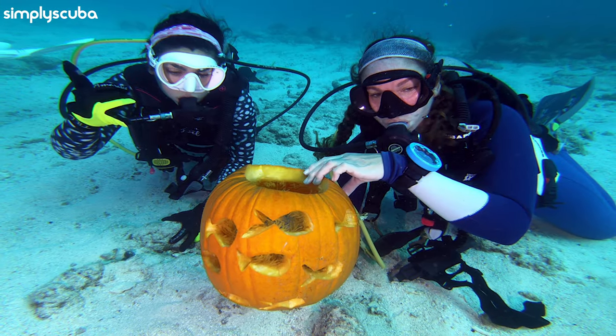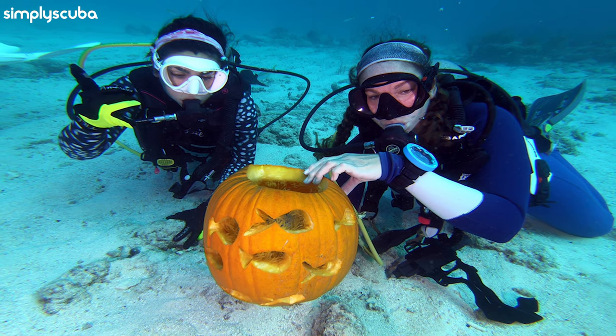Actually carving into a pumpkin is pretty hard underwater if you're neutrally buoyant, because you have nothing to push against — every time you push your knife into it, you're pushing yourself away. Most divers like to root themselves on the bottom, dump all the gas out of their BCD so they can physically stand up, and then cut it out.